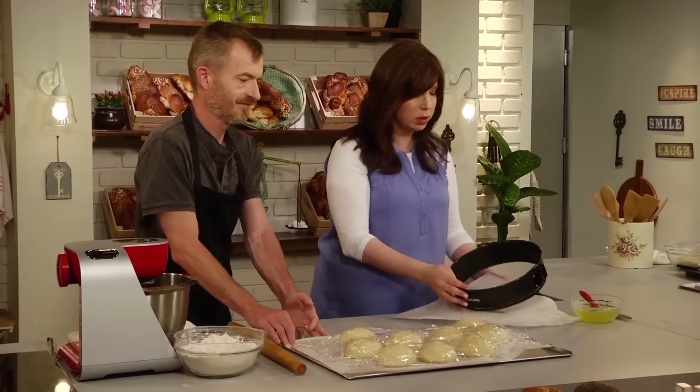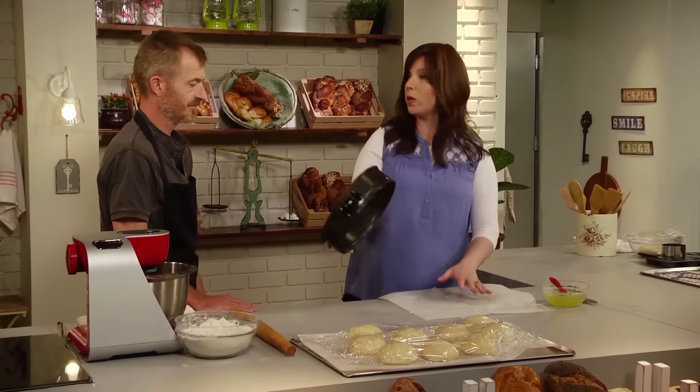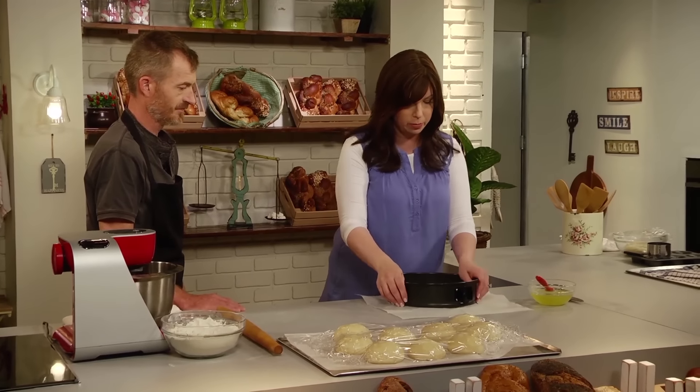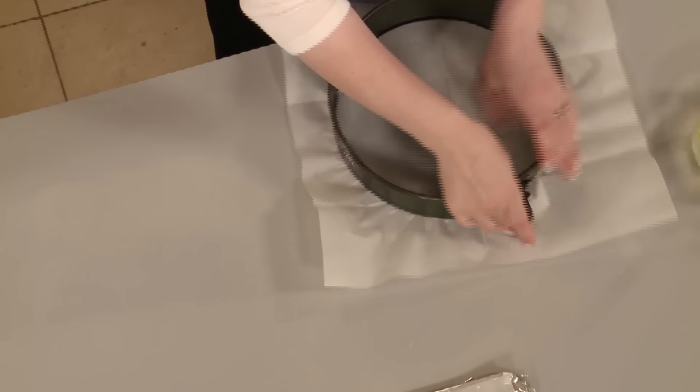You can make it in a round challah pan like I showed you in Less Than One, or a spring form pan also makes it come out really easily. Just line the bottom with a little bit of baking paper, lock it in, and then cut around.